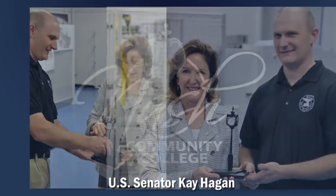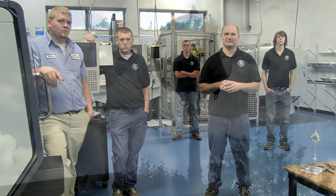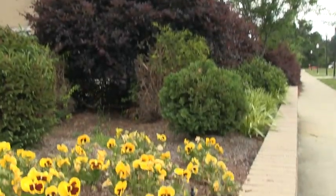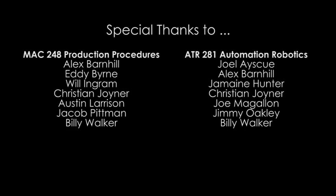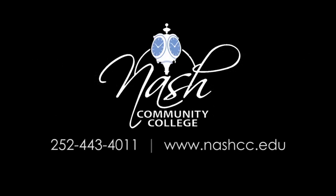With a visit from U.S. Senator Kay Hagan coinciding with the completion of our project, our class was able to present her with our first assembled clock — a great way to introduce our clock to the world. We'll see you on our next project here at Nash Community College.